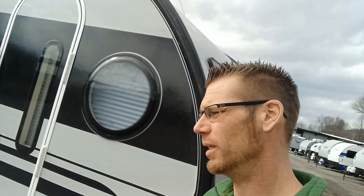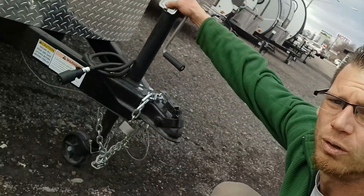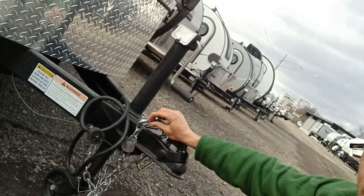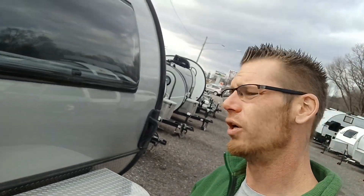Alright, let's walk around this 2022 New Camp Tab 400. Again, this one is lightly used. We'll start right around the outside and then we'll go on to the inside. Right on the front we have a manual tongue jack with a 7 pin round wiring, 2 inch ball, safety chains, and you do have the electric brake package on this. These do weigh 2,800 pounds dry.